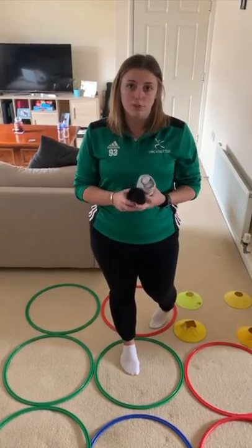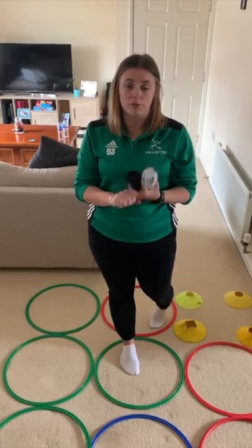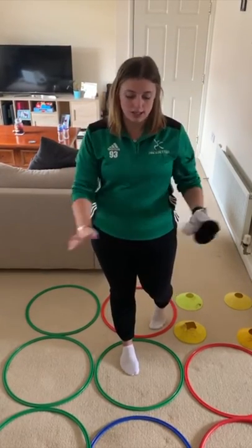Now I'm going to talk you through the different ways that we can play this game. You can play it by yourself, you can play it with your brothers or sisters or grown-ups, and we've got different ways that we can place our socks into our grids.